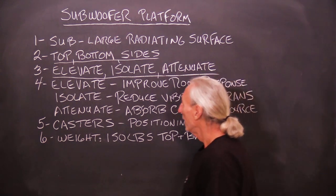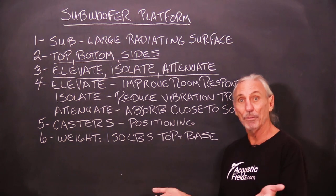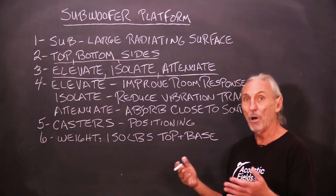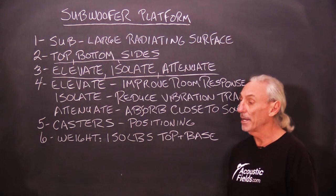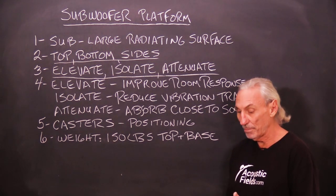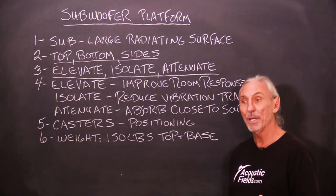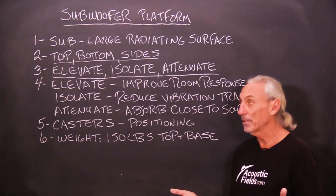We want to elevate, isolate, and attenuate with a subwoofer platform. Elevate — get it off the floor. You'll automatically improve room response. How far off the floor depends on room dimensions, usage, and pressure levels in the room. Remember, there's no one size fits all. We need more information, but we can figure it out and calculate it.